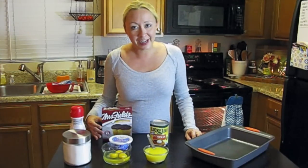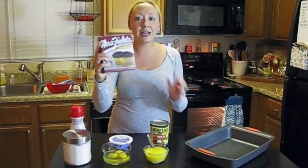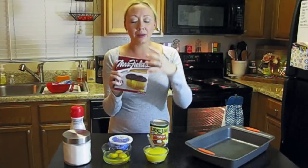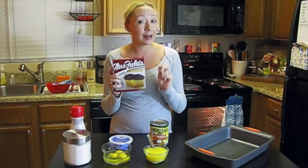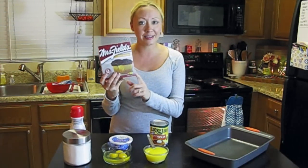For this recipe, you're going to need the following ingredients. The first thing is this yellow cake mix — this is a Mrs. Fields yellow cupcake mix, and this box is 9 ounces. This is what my store had on hand, and this is about the size we're going to need. If you find a bigger size yellow cake mix, that's fine — you'll just need to use about 9 ounces of it. We're going to be making our crust out of this.